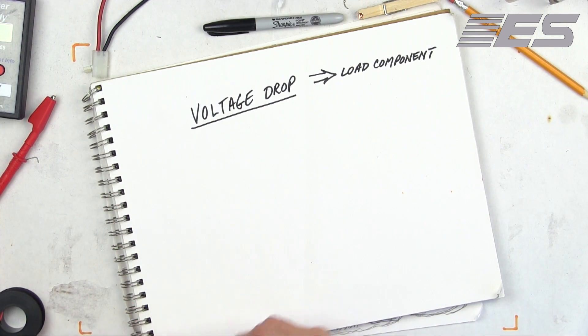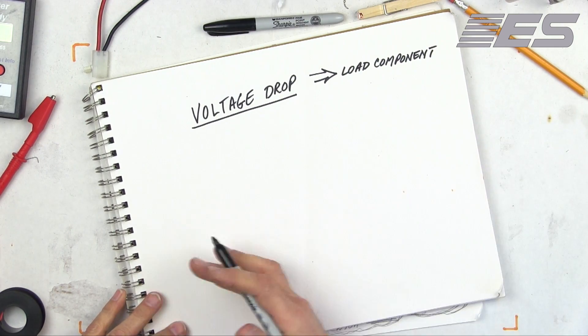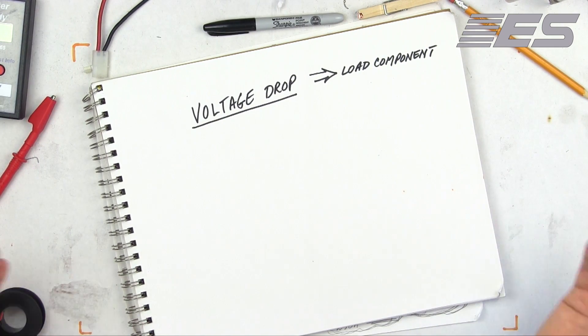So let me explain how this tool works. It's not patented, so if you're out there and you want to build it, okay — I taught you how to do it.